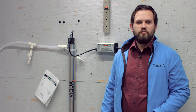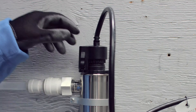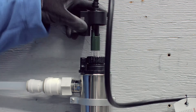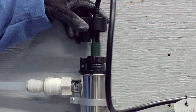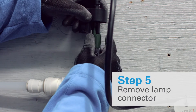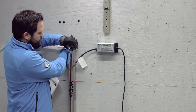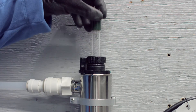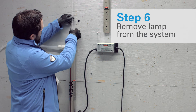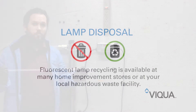So now we're going to go ahead and remove the lamp from the chamber. This can be done first by squeezing these two tabs and lifting straight up. Now that the lamp is exposed, you're going to grab onto the ceramic of the lamp with one hand and just pull straight up to disconnect the connector from it. And you can just lift the lamp straight on out — like so.